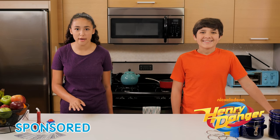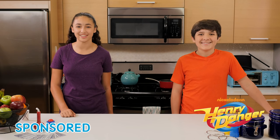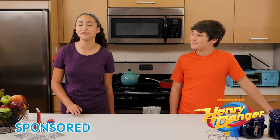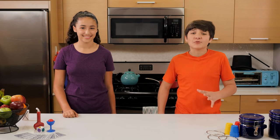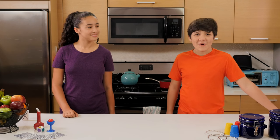Hi everyone! An all-new season of Henry Danger returns this Saturday on Nickelodeon. So that means we have a special Henry Danger edition of Junk Drawer Magic, where we show you how to perform crazy tricks with things found in your junk drawer.